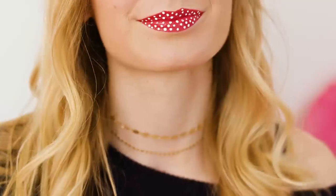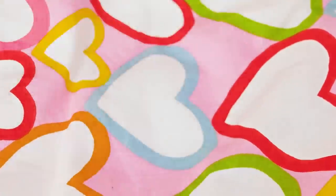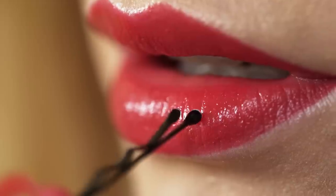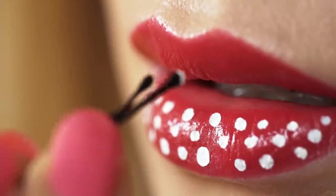Why wear a plain lipstick when you can rock these epic polka dot lips? They are super simple to make and they look amazing! Grab any lipstick of your choice and apply it on the lips as usual. I went for classic red but literally any color will work. To make the white dots I'm going to use a white liquid eyeliner. Take a bobby pin and dip its tip in the liquid eyeliner. Now you can easily make the perfect white dots all over your lips — the bobby pin works like a stamp!